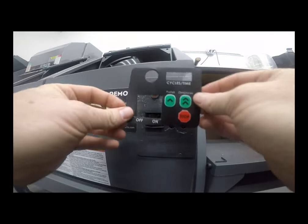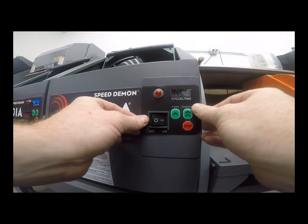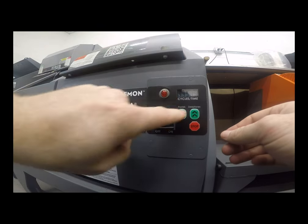Next, simply peel off the 3M backing and place the sticker right back on. Line the window up for the timer and everything else will line up perfectly.